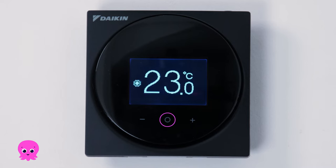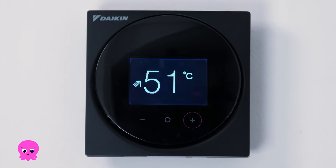For hot water, press the menu button until you see the shower icon, and again use the plus and minus buttons to adjust the hot water temperature.